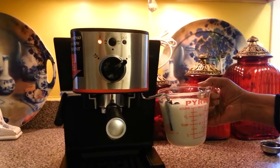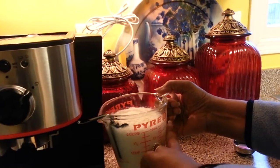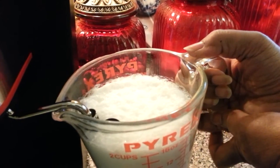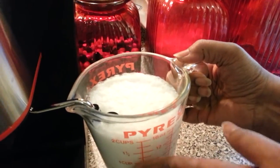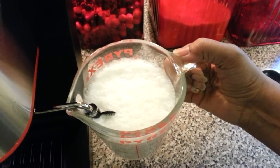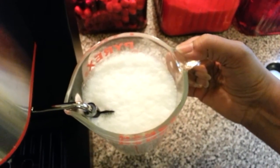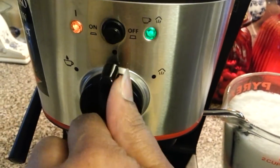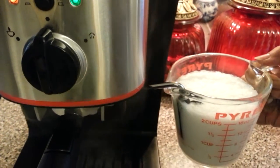That's a bit warmer. Definitely hot. Yeah, now that's hot. I'm just going to let it sit in there for a little longer. All right, so that's good. On the machine, I'm going to turn this off. You can see the steam coming out there.